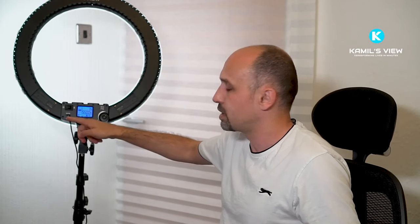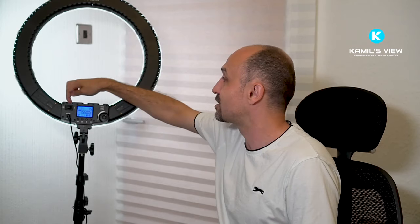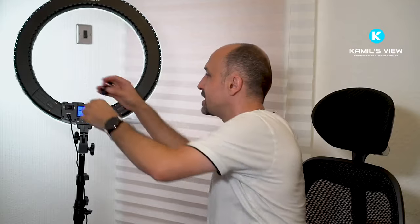I really like the way it's designed. It's got a nice monitor here, and a remote control with a very large and clear monitor as well. The light can be powered by mains or batteries. It can work in five groups with other compatible lights using a wireless communication standard. It's really well made — it's got USB charging with a quick charge port, and three slots for various accessories.